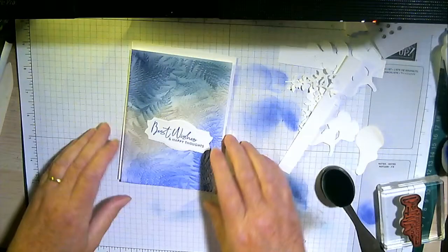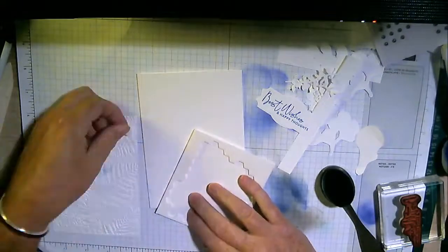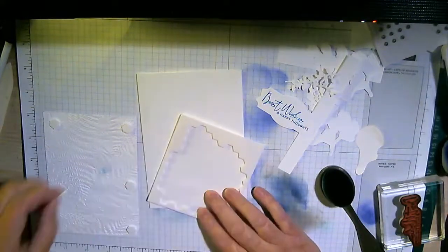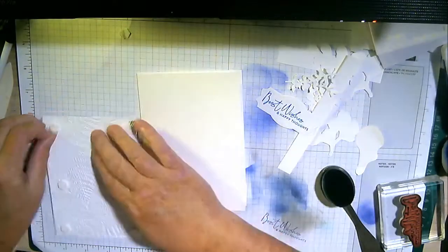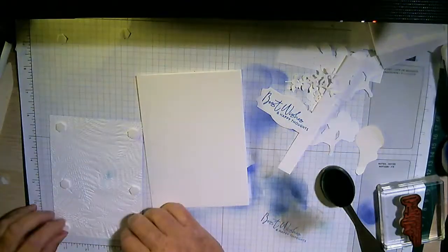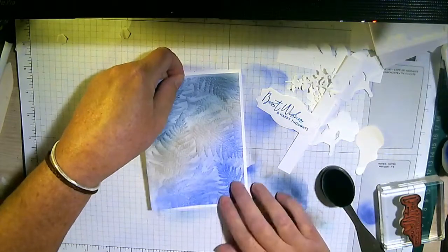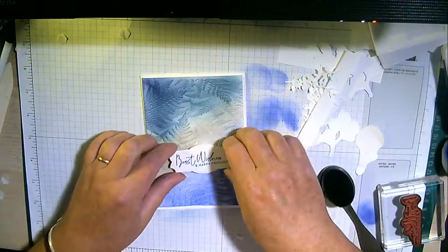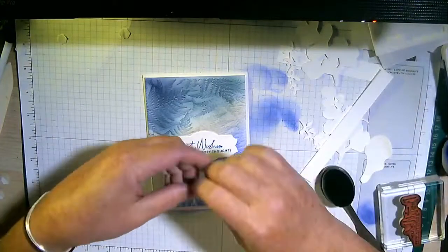I'm going to use some dimensionals to pop this first ferny piece onto here. All I've done is taken a piece of Whisper White embossed card, used some blender brushes and some inks, and hopefully you'll agree it's created quite an interesting background. Then this is going to go on here, but before I do so I'm just going to look at the little tiny white die cuts from the dies in the suite.